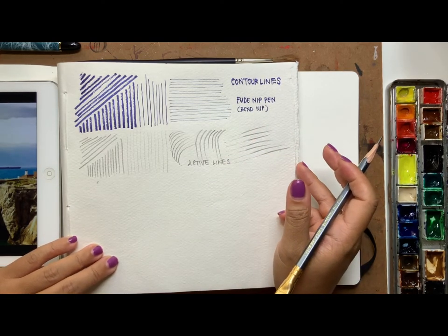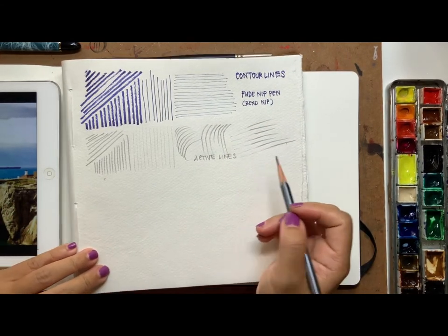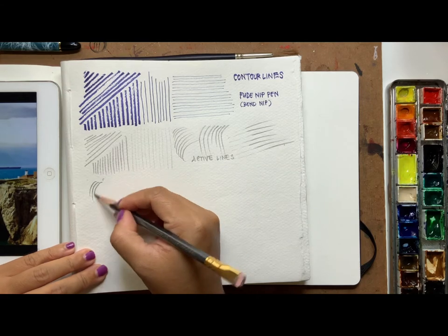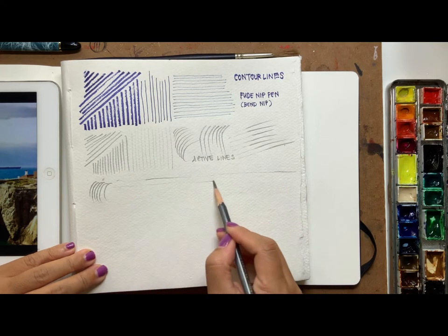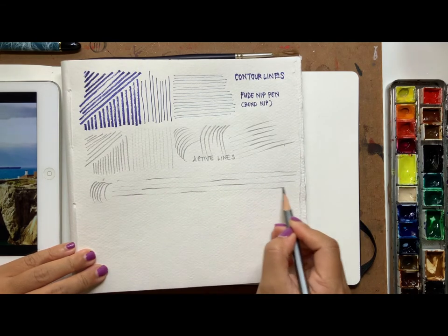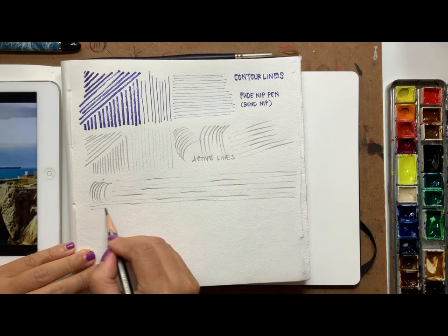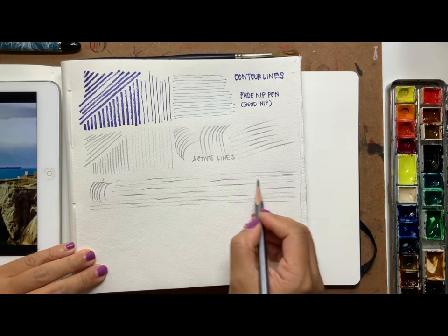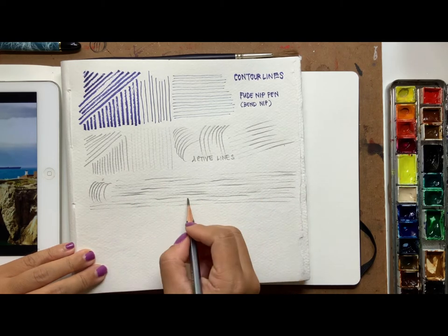Quality of lines is very important to me when doing any kind of drawing, but you also want to control your materials and get different kinds of texturing. Besides making a straight line, you can vary the pressure to get different kinds of thick and thin — quite nice wobbly lines — which is very useful if you want to suggest the sea.